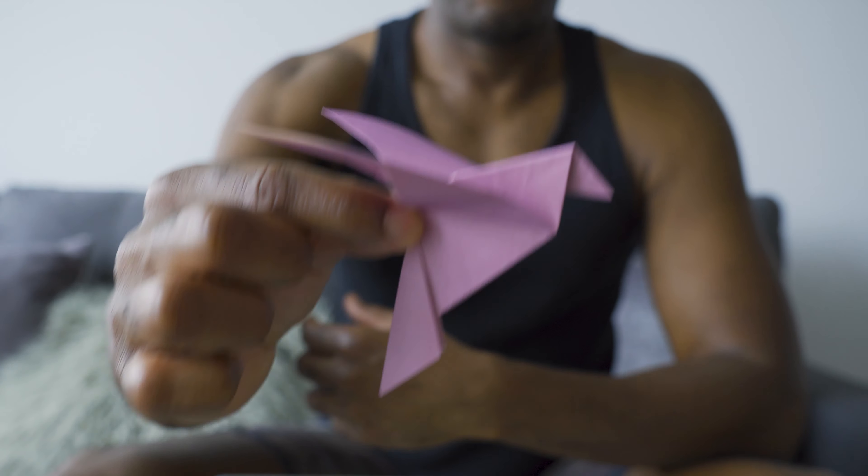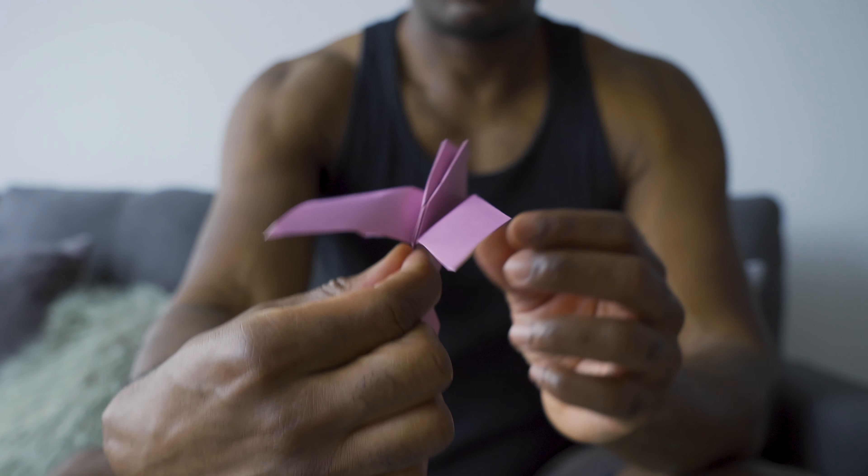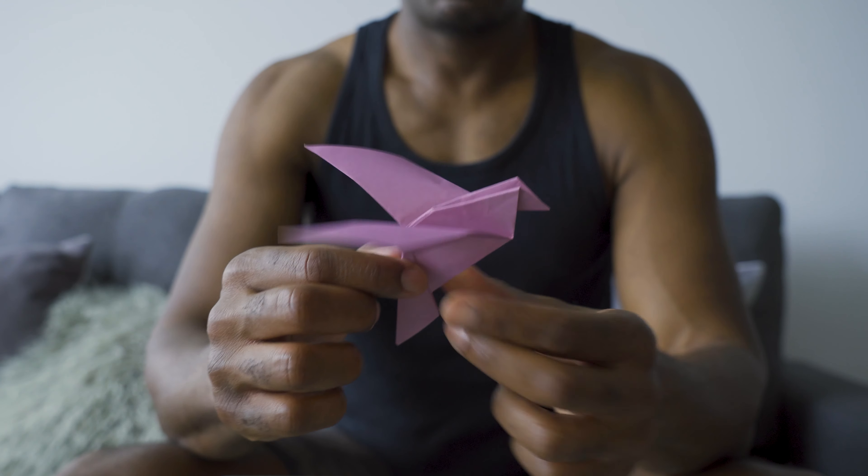I think I got it. I just got some needle and thread and I'm going to try to hang it up by the window — and I'll have my dove.